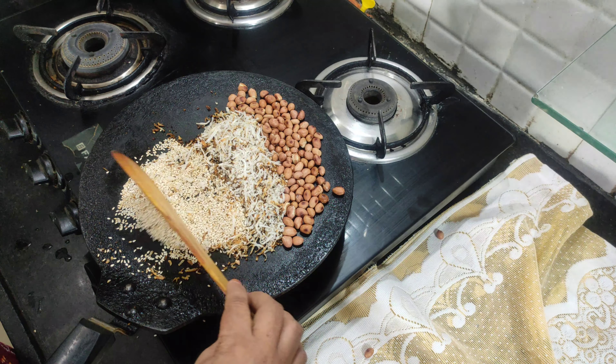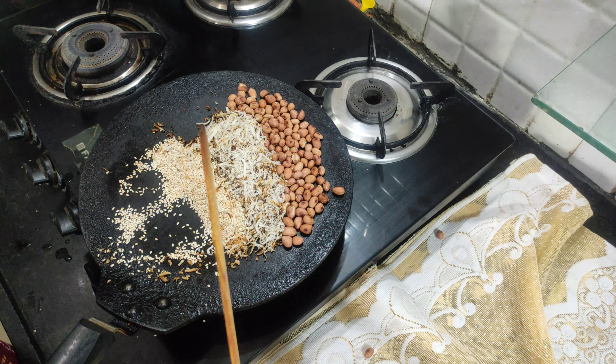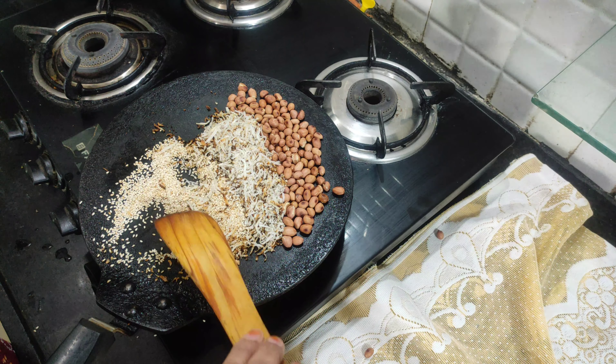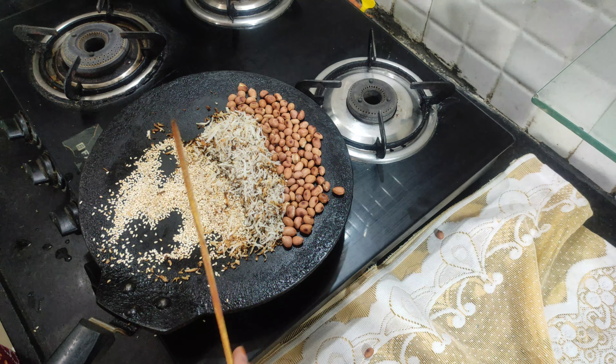First I will add moong phalee (peanuts) and roast them. On medium heat, we need to roast them well. In 1 to 2 minutes they will be roasted.